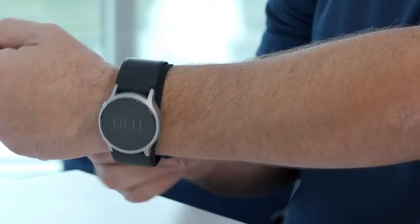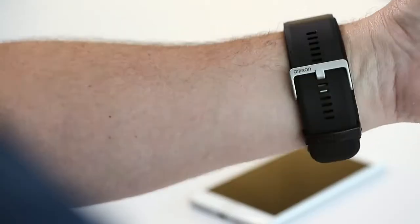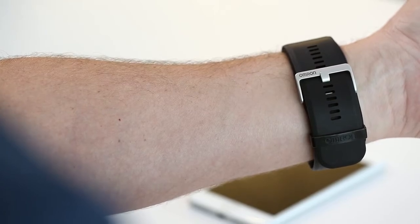Step 2: in order to secure an accurate measurement, adjust the band so it fits comfortably yet firmly around the wrist. As a good gauge of fit, you should not be able to insert your index finger beneath the band.